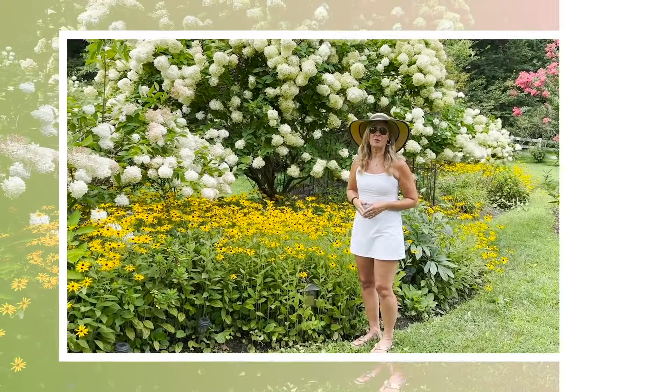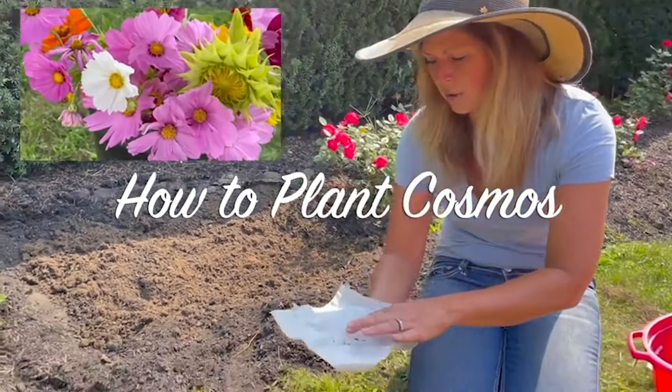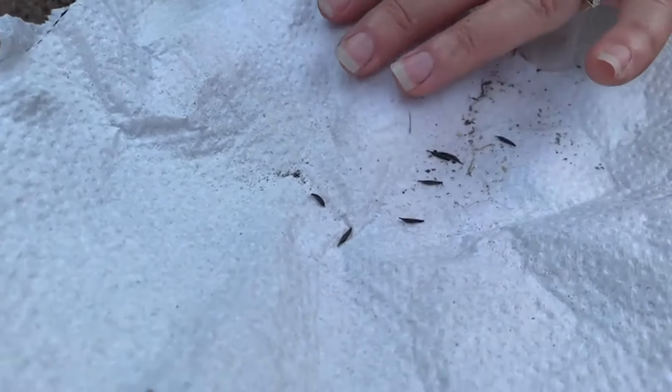Hey Flower Tribe, it's Kelly Lehman from Cranberry Fields Flower Farm and I wanted to show you how I plant some of my Cosmo seeds. This is what a Cosmo seed looks like, and a lot of times when you're harvesting your own seeds or if you have seeds from a company, I put them on a white paper towel because they're super tiny and they're hard to see.